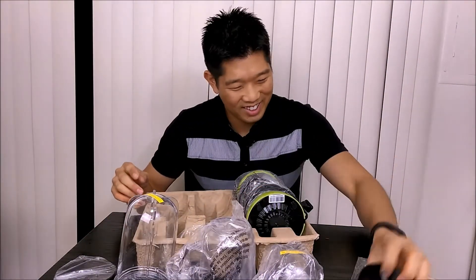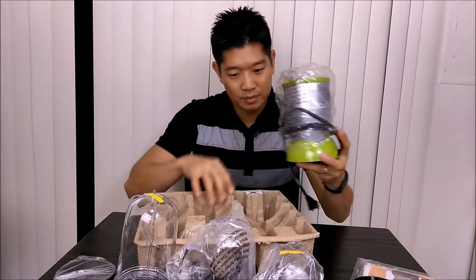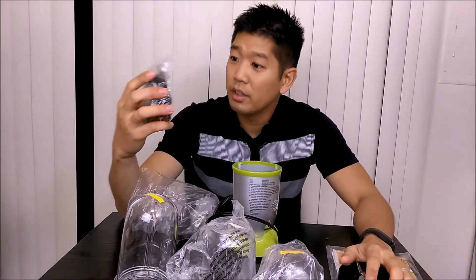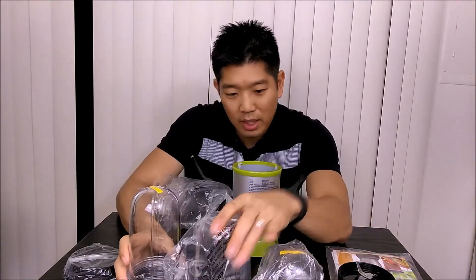This part is in the washer. And here's the bullet — that's everything. You have these caps: the big one, the medium one, and the small one.